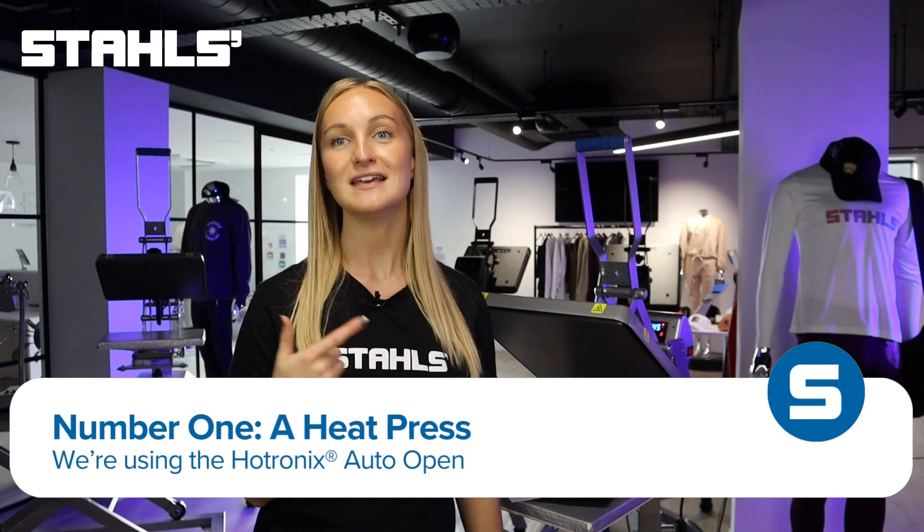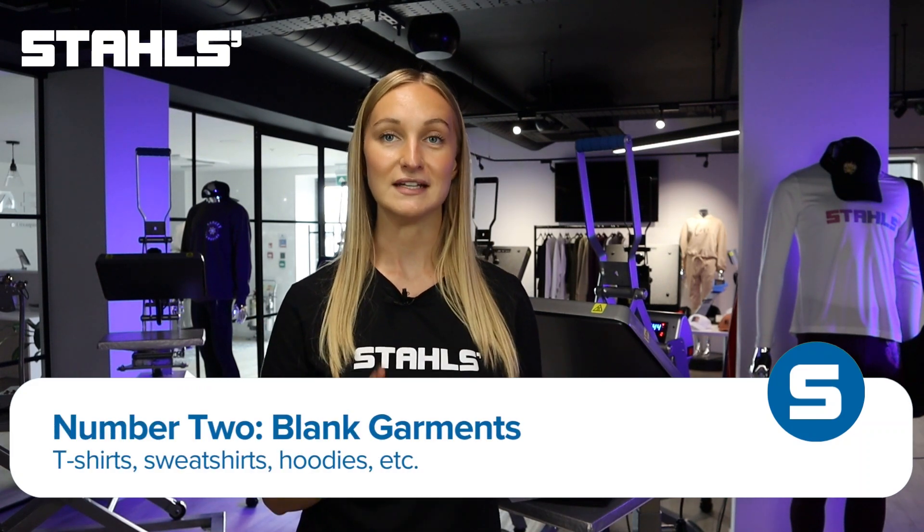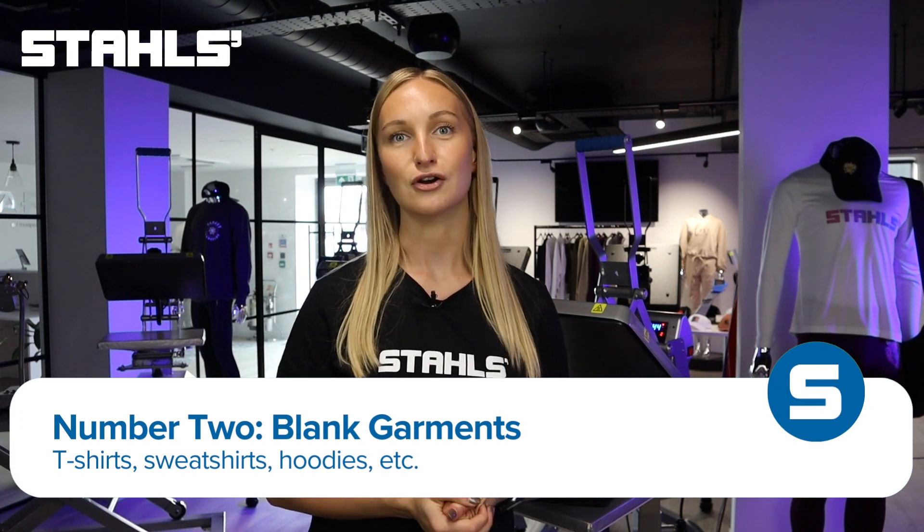There are a few things you're going to need to get started printing on demand. The first thing is a heat press like the one I have behind me — this is a Hotronix auto open, and we'll get into that a bit later in the video. The second thing is some garments, whether that be t-shirts, hoodies, joggers, sweatshirts, or whatever it is you want to fuse onto — have your garments in stock and ready.